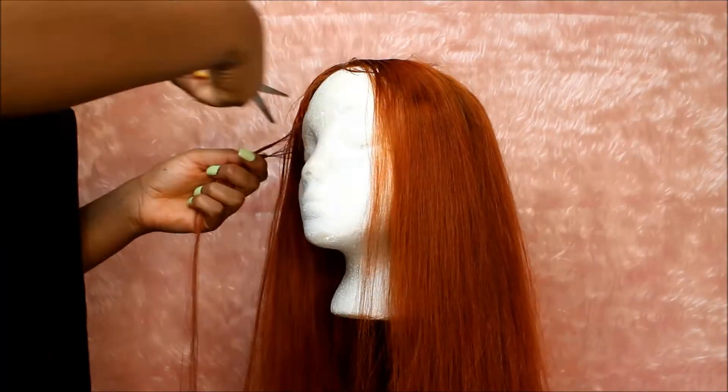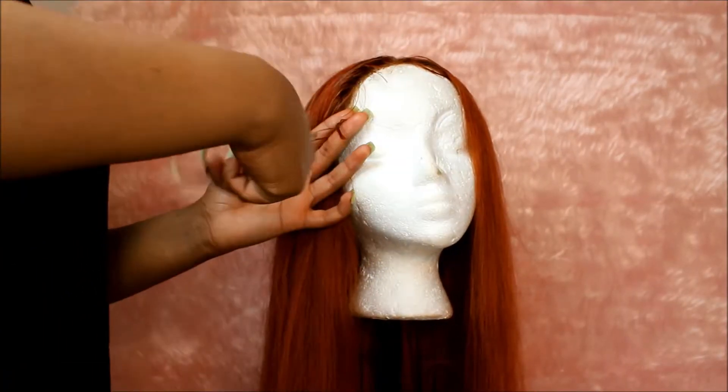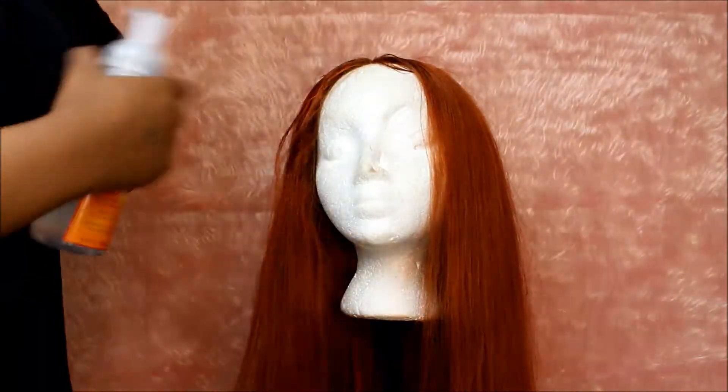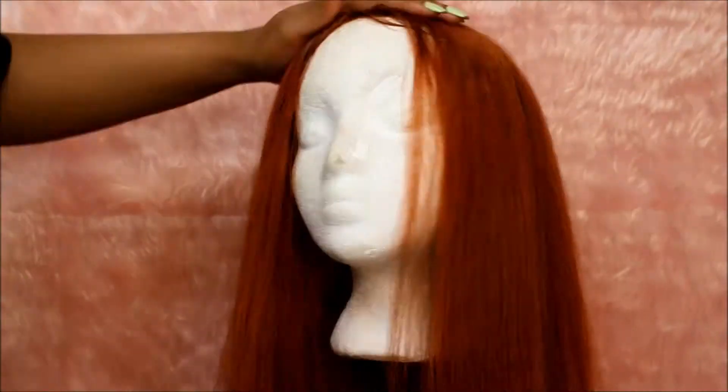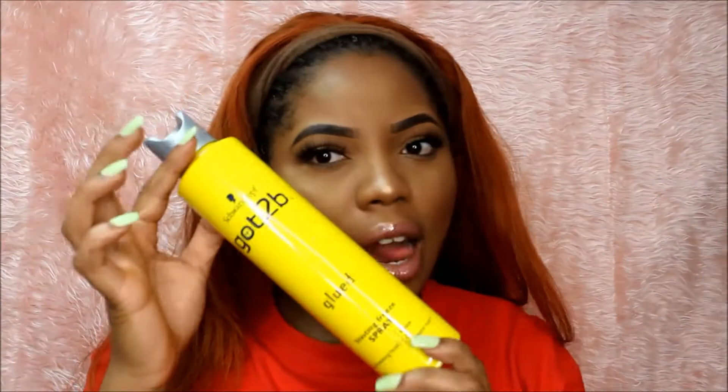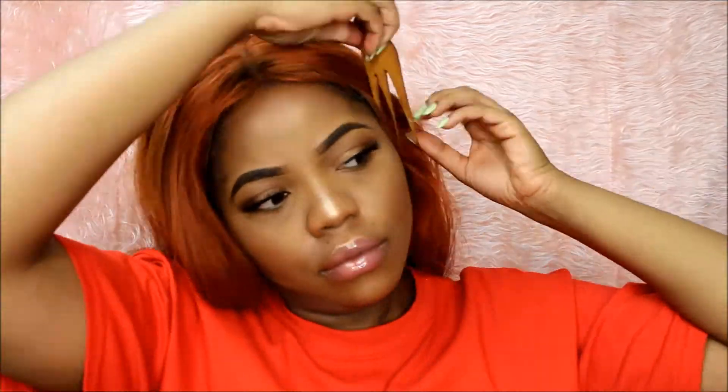Now I'm cutting some baby hairs at the front of the wig just to make it look realistic and so I can slick them. This part I struggled with the most. I'm using mousse to get the hair flat and the baby hairs laid down, and I use a scarf to press it all down.